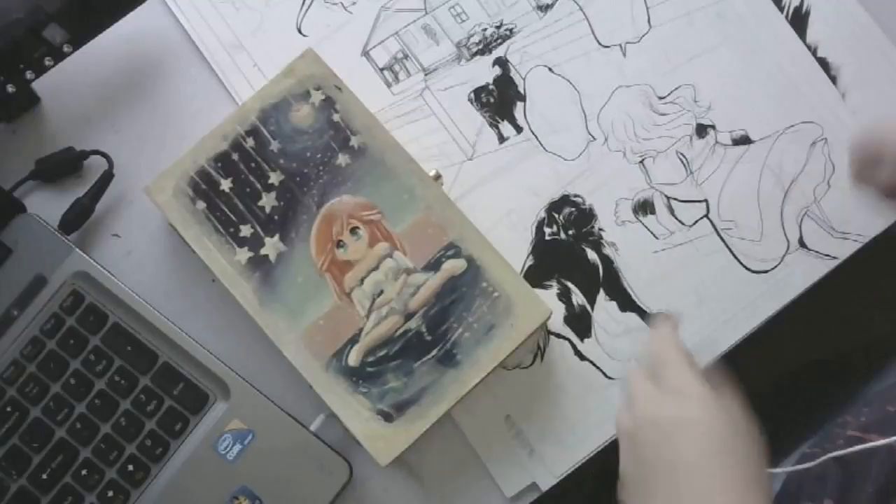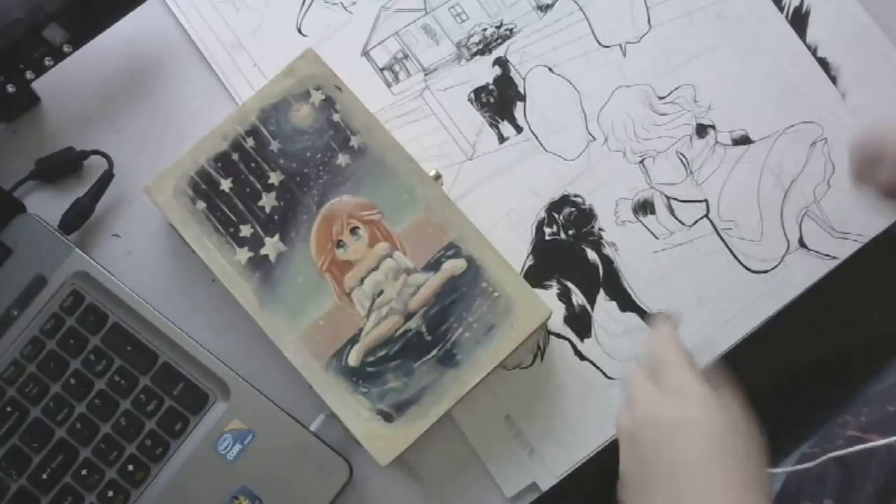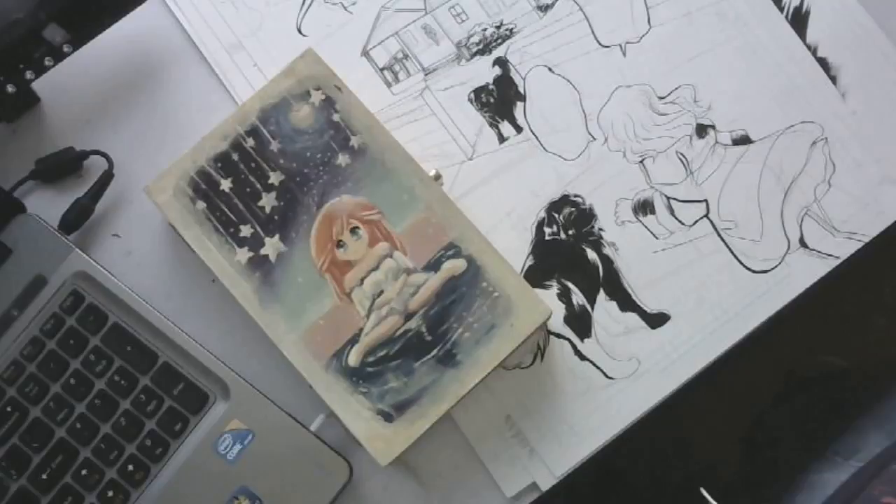Today we're going to be talking about manga tools — specifically the tools that I use to write and draw my manga.